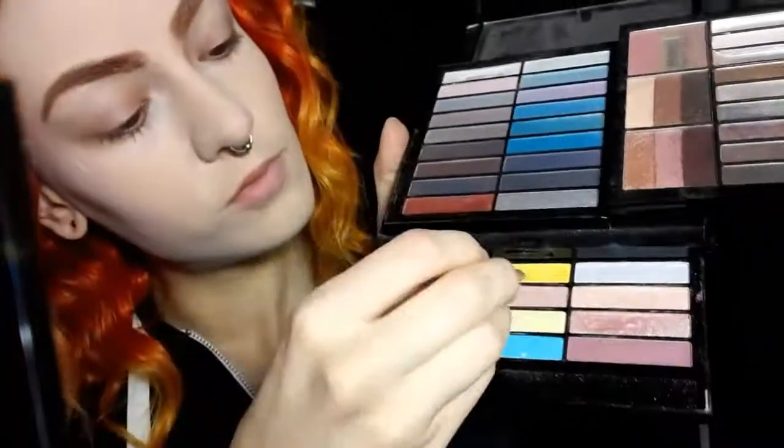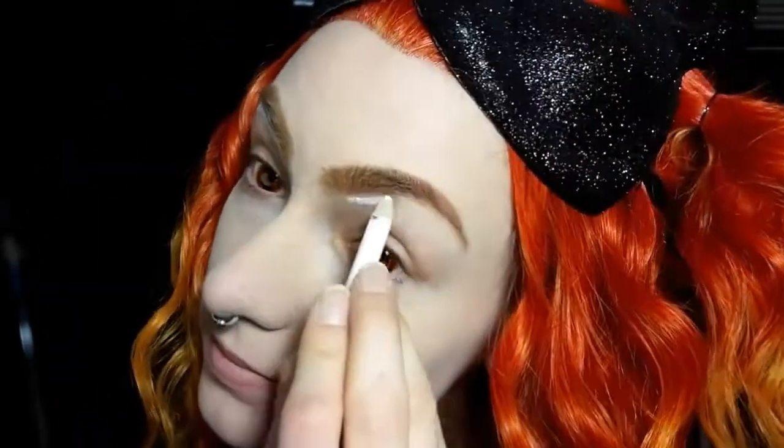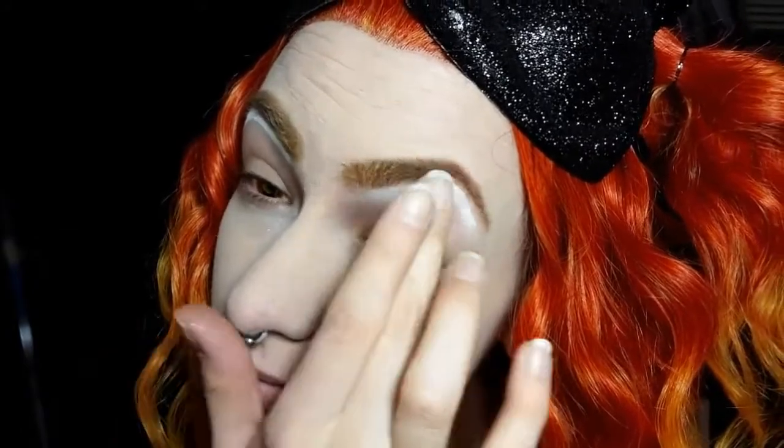Now to further highlight the brows I'm going to add a brighter yellow into the inner parts — this shade is from a Profusion palette. To define and highlight the brows I'm taking a white Wet n Wild pencil and just drawing right under them, and then I'm going to blend that out.